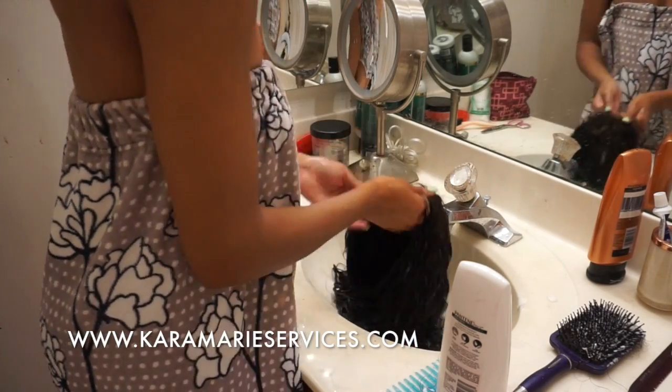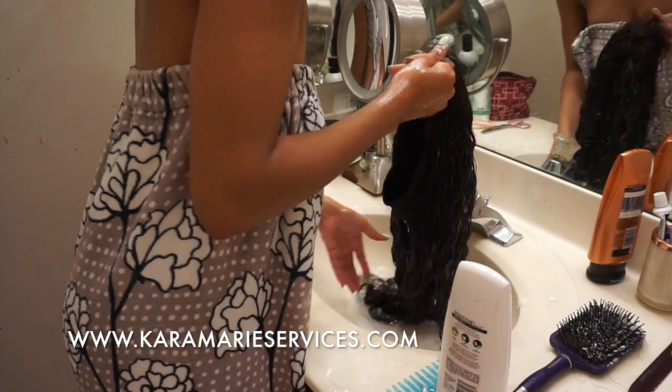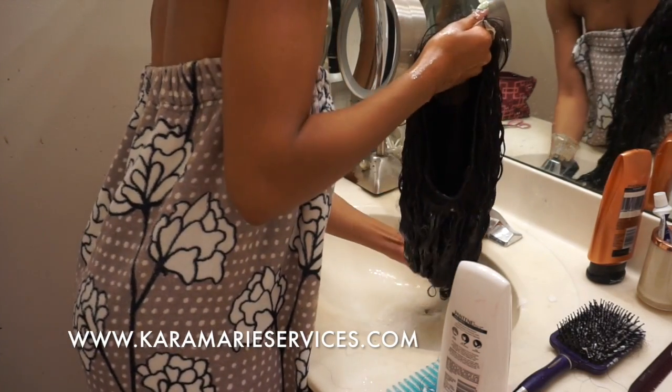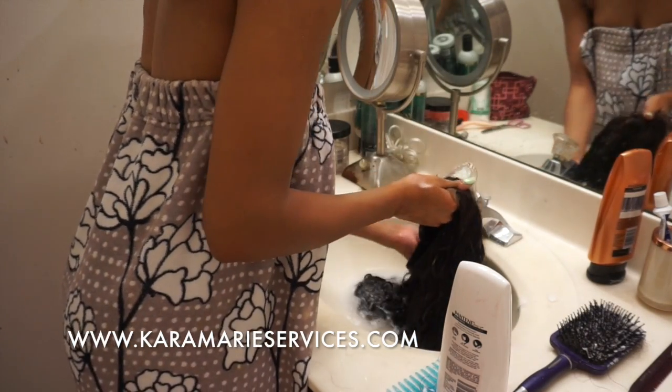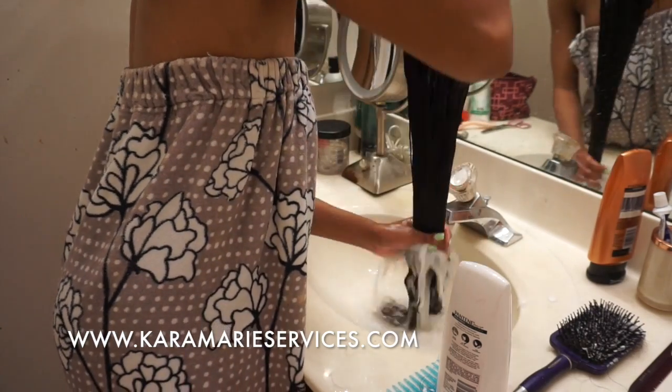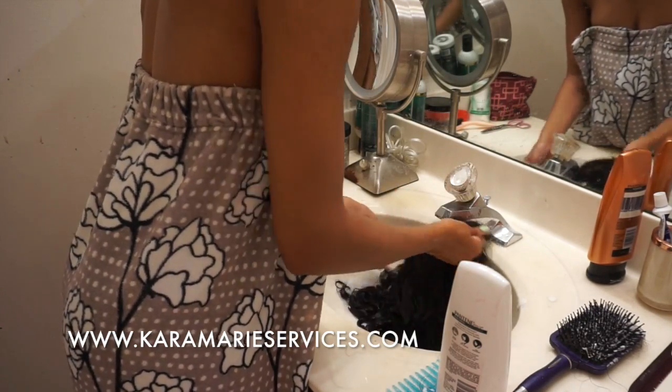After you're done with that, you're just going to rinse it out. I rinse my conditioner out pretty well but I don't make sure it's all out — I just rinse it out pretty good. Once I'm done doing that I'll show you guys what I do, but I have to rinse it out first.